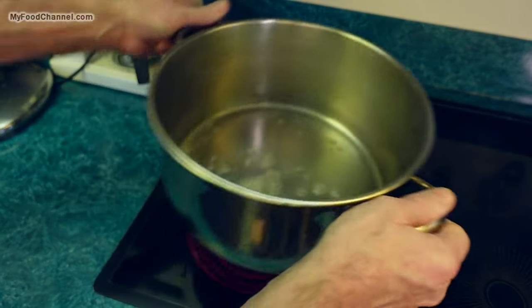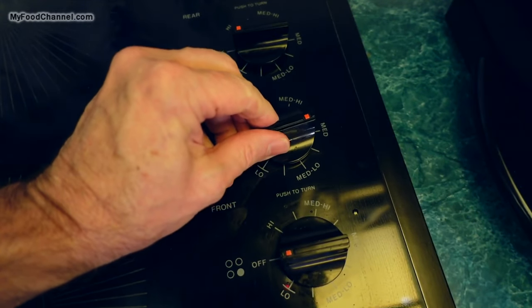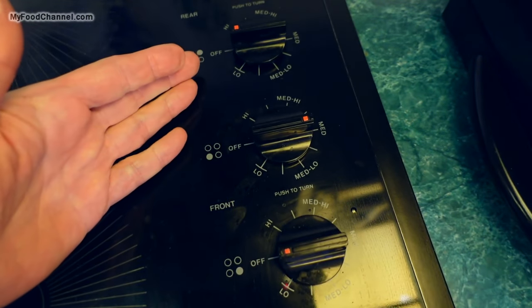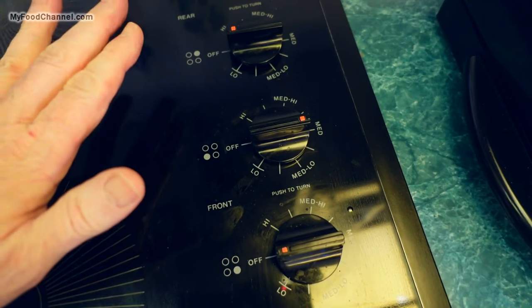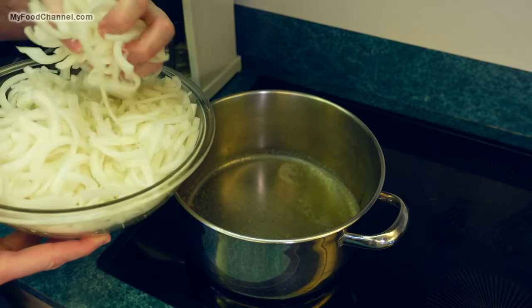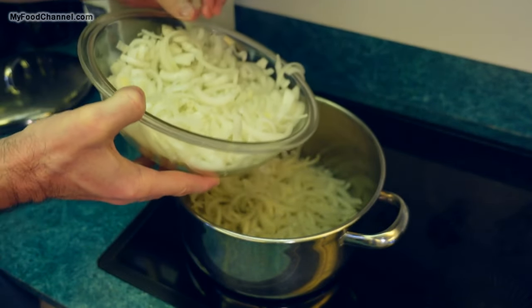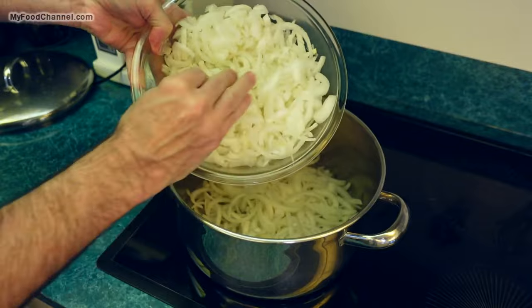We'll let this oil and butter heat up. I'm gonna keep my heat around medium, although I might adjust it a little bit during the cooking process. You don't want to cook your onions on too high heat because caramelizing onions is a slow process and you can't rush it. Ideally you want to use sweet onions or yellow onions.